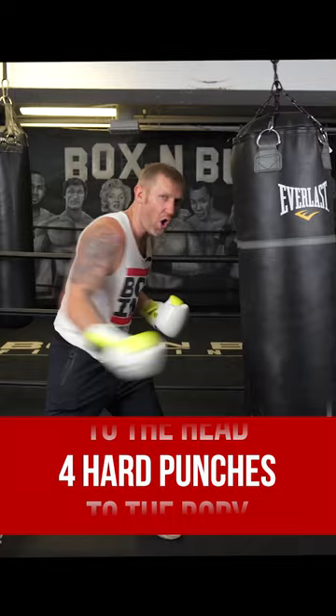Four light punches to the head, then we're whipping four hard punches into the body. This is a great combo to use on the bags and also in sparring or in fights, because if I've got a guy in front of me and I hit him with four fast sharp punches, what are you going to do? His hands are going to lift up. From there I'm going to whip in them four hard body shots.